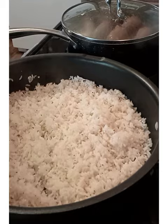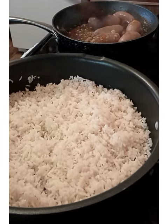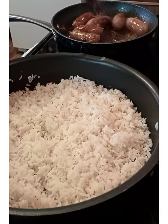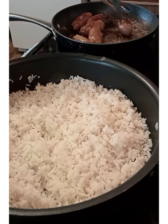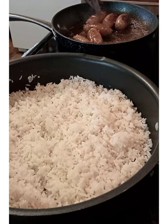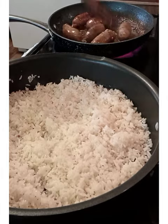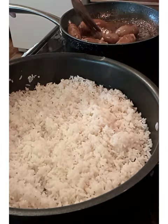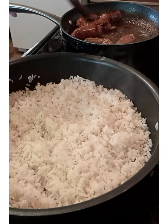And we're going to check our longganisa here. It's more delicious! It's really delicious — you don't want to miss it, you can eat it. Just let it cook a little bit more. You can eat it every day. I know, it's that good!